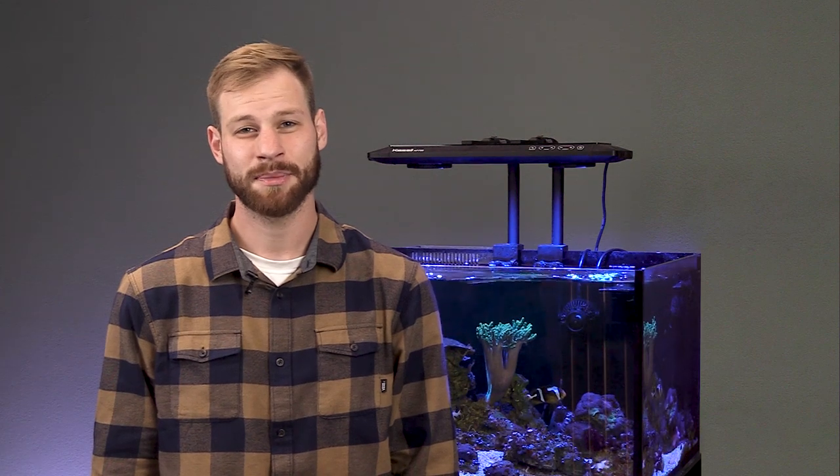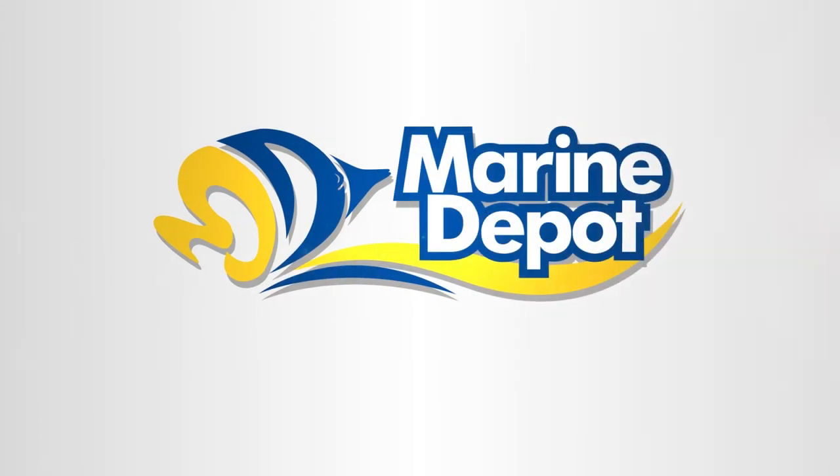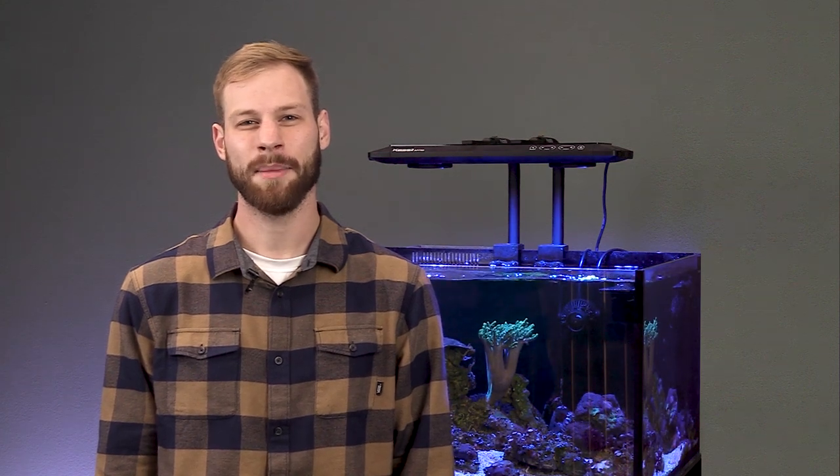Hey guys, I'm Michael from Marine Depot, and one thing we particularly enjoy is when technology reduces maintenance and makes aquarium keeping easier. So today we're going to talk all about ATOs — one of our favorite pieces of hardware is the automatic top off, or ATO device.